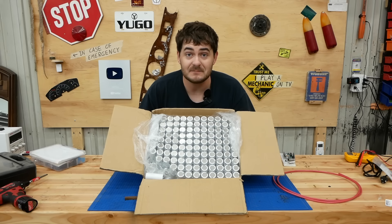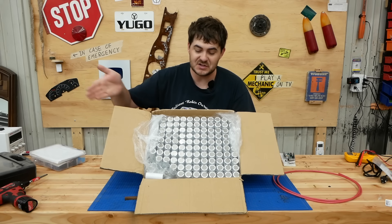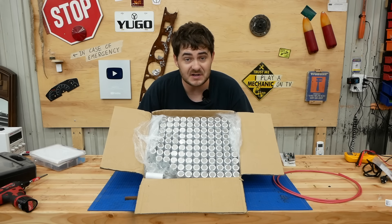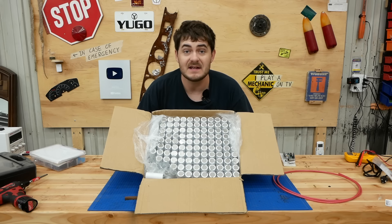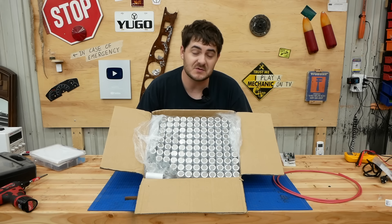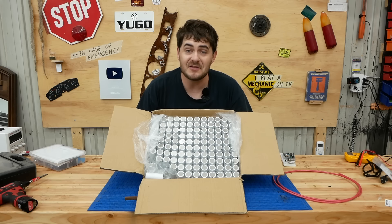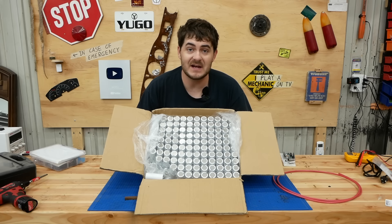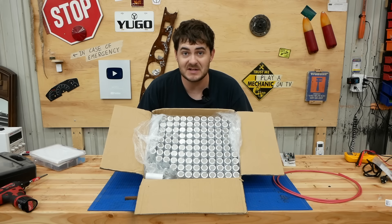For an upcoming project on my other channel, Aging Wheels, I'm going to be converting a huge box of loose battery cells into a battery pack. But in order to do that, I need a battery spot welder, which I do not currently possess. I could buy one, or I could buy a conventional spot welder and convert it. But instead, I thought it'd be more entertaining if I built one. Spot welders aren't all that complex, and assuming I don't encounter any hospital bills, it'll be cheaper.